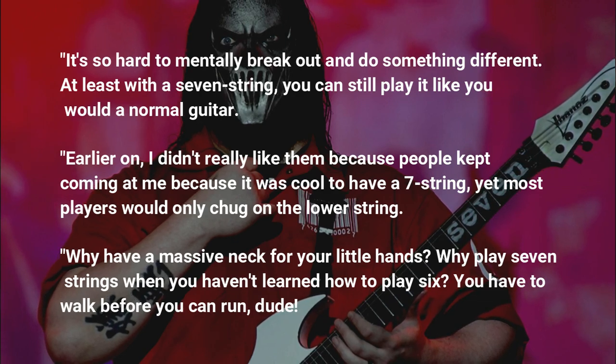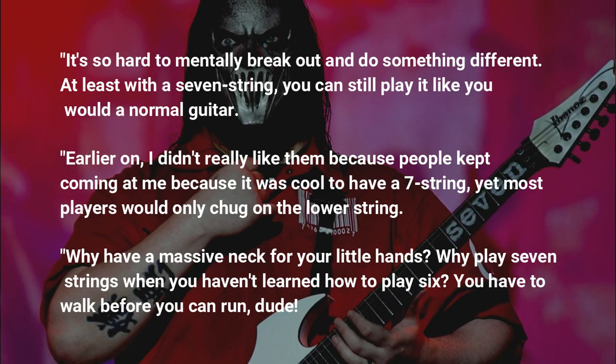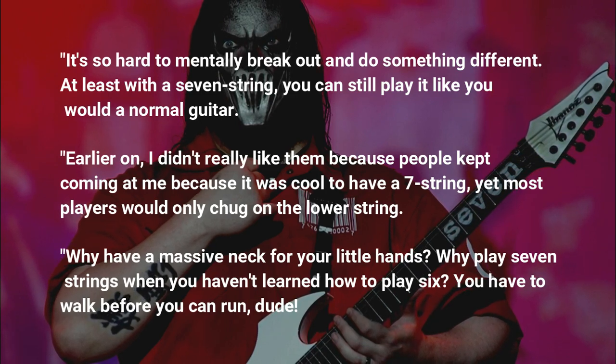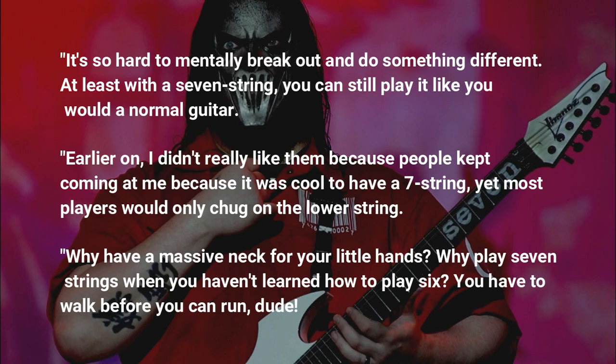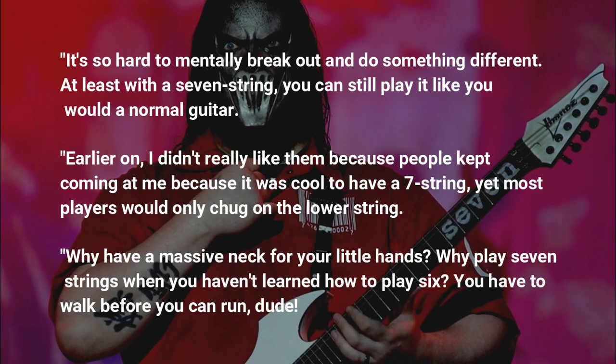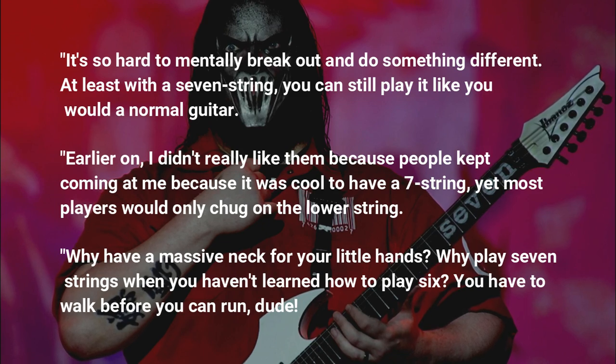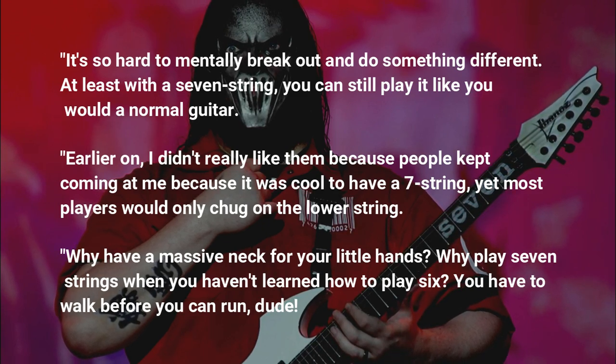Earlier on, I didn't really like them, because people kept coming at me because it was cool to have a 7-string, yet most players would only chug on the lower string. Why have a massive neck for your little hands? Why play 7-strings when you haven't learned how to play 6? You have to walk before you can run, dude.